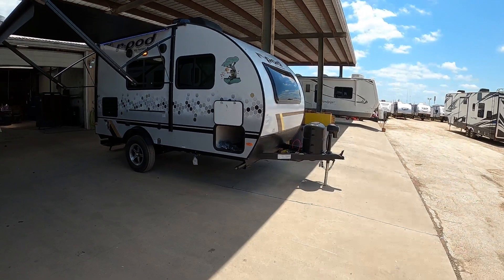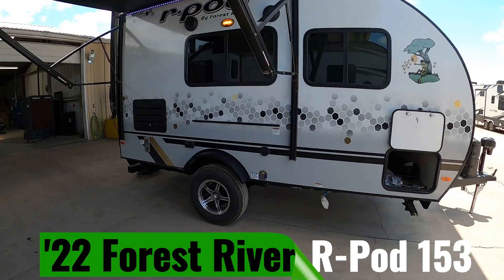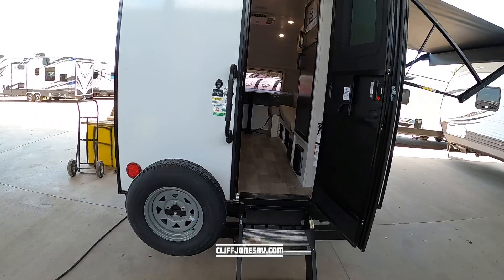What's up YouTube? Your amigo Nico here at Cliff Jones RV in Sealy, Texas. We just got in fresh from the factory the brand new latest and greatest R-Pod the 153. This is the wider R-Pod body they've been doing here lately. R-Pods have expanded to the larger sizes but the great news about this particular one is that it is only 17 feet 6 inches from bumper to tongue and 3,011 pounds as it sits.